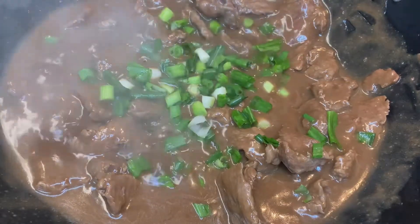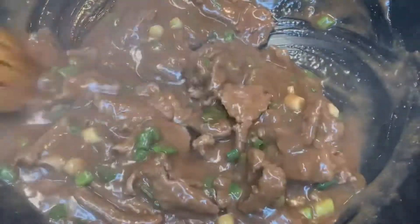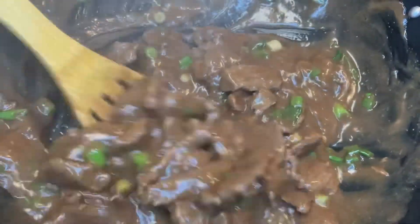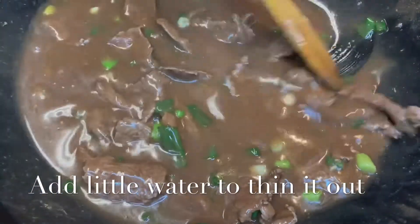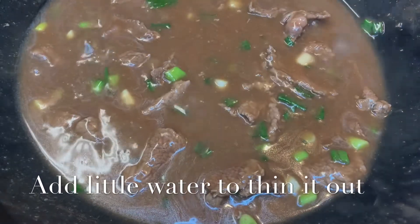By now the beef is already totally cooked. When making this sauce, you could decide to leave it as thick as it is, or you could decide to thin it out. For me, I decided to thin it out because I wanted to pair it with rice and pasta and I wanted it to be a little bit soupy, so I thinned it out with a little bit of water and then I'm just gonna allow it to cook for a bit.